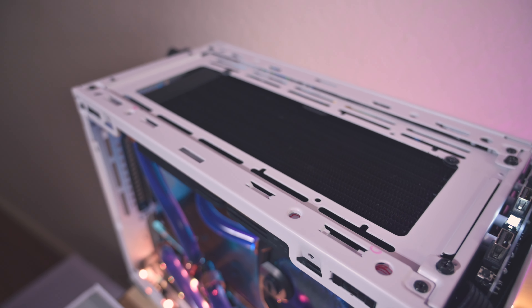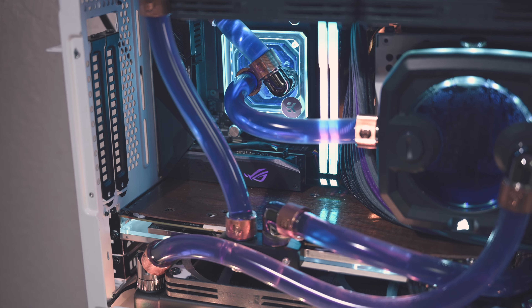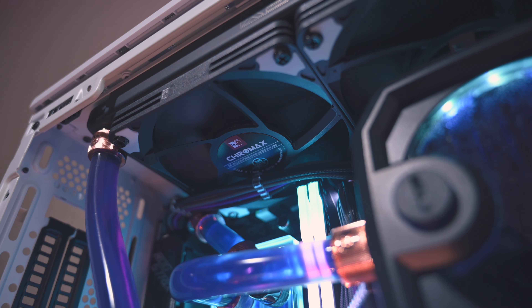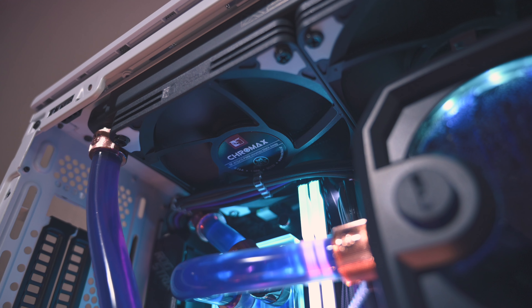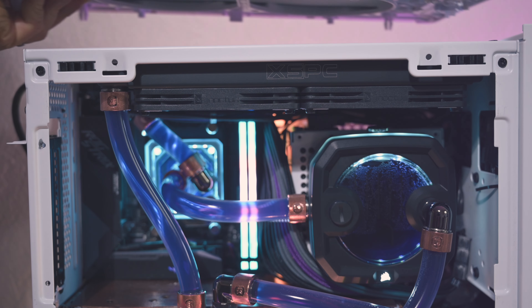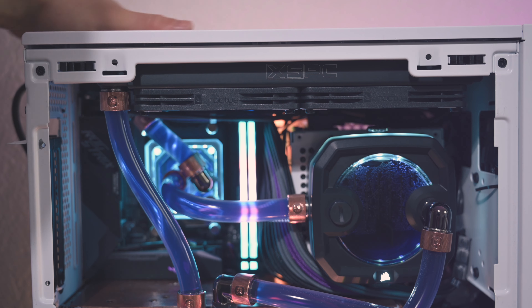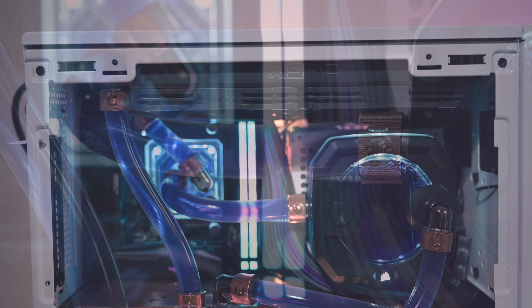The dual radiator modded NR200P has been running for about five months now, and it's still working pretty well. After all the testing, I did swap out the 3900X for the 5600X, and temps are really, really good for that CPU for what is essentially a silent system. For gaming, this is the better chip anyway, and I'm really happy with the 5600X.